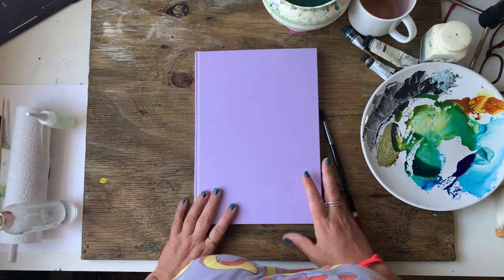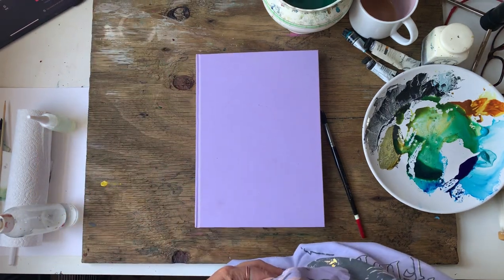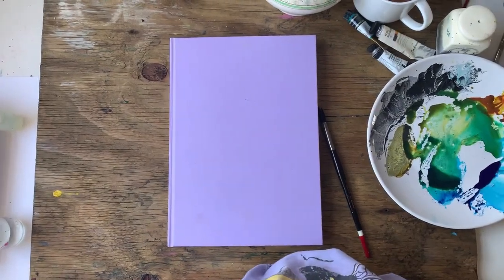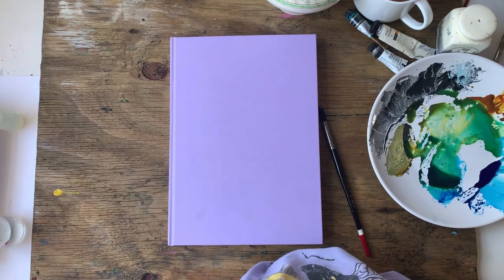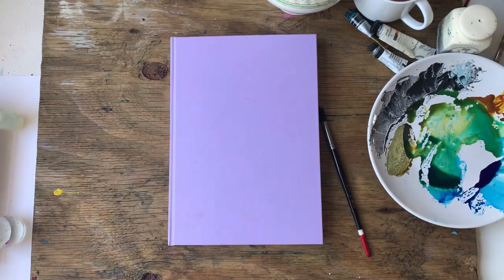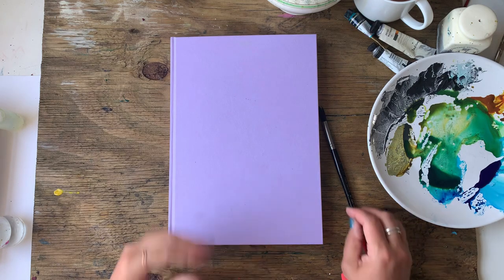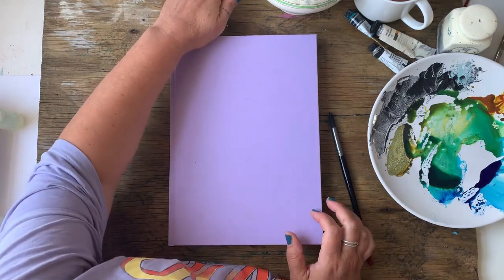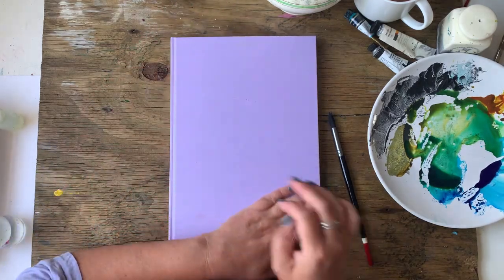I can zoom in a bit because my set-up is a bit closer, so you should be able to see a bit better. I don't know, let's see anyway. Good morning.